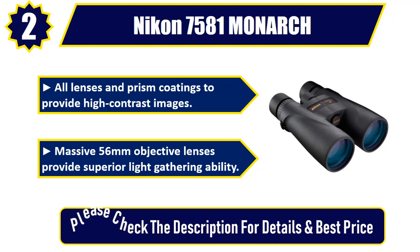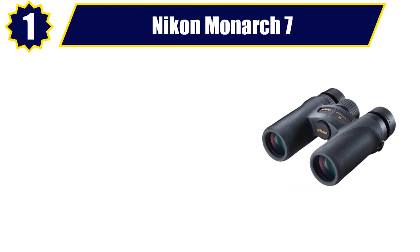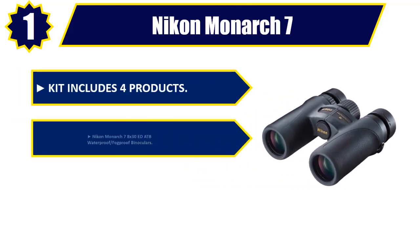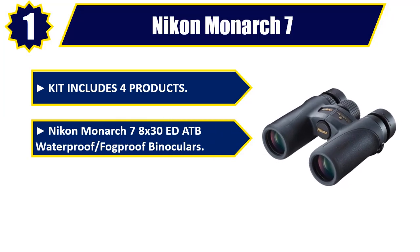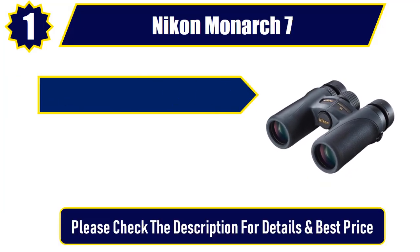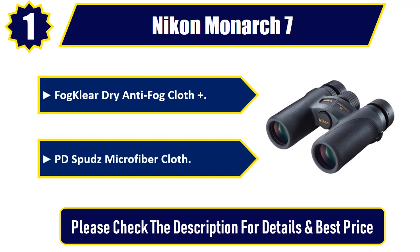Number one: Nikon Monarch 7. The kit includes four products: Nikon Monarch 7 8x38 ATB waterproof fog-proof binoculars, an OP/TECH USA cam harness, a Fog Clear dry anti-fog cloth, and a PD Spuds microfiber cloth. Please check the description for details and best price.